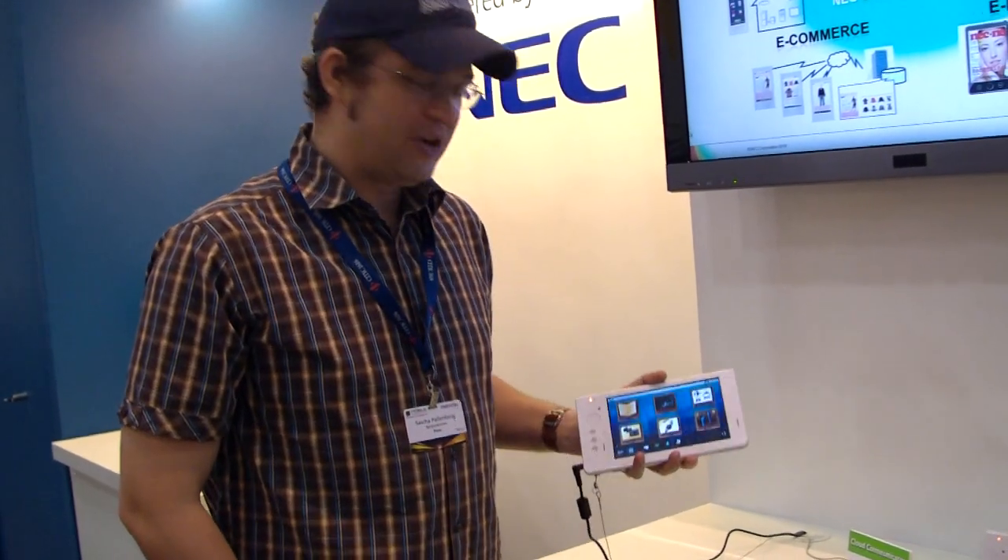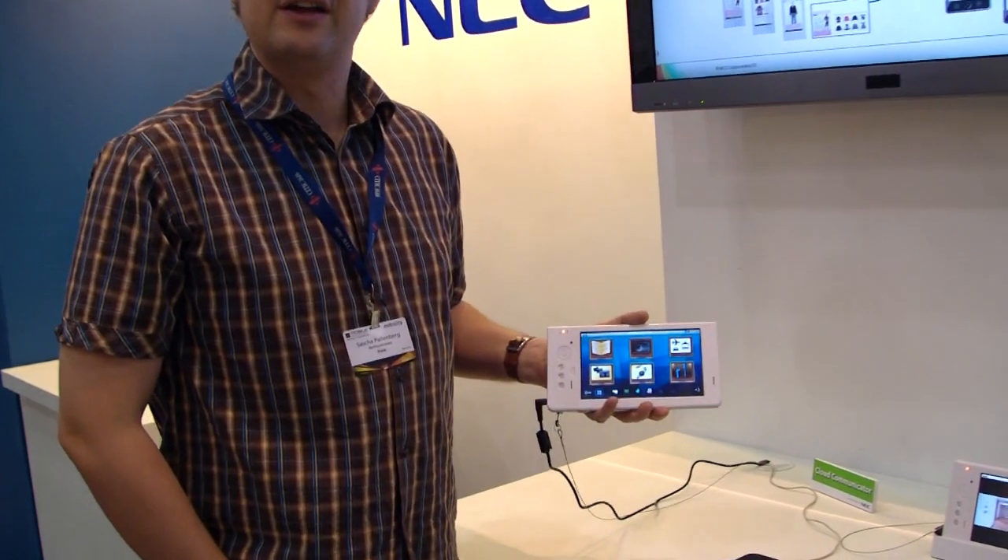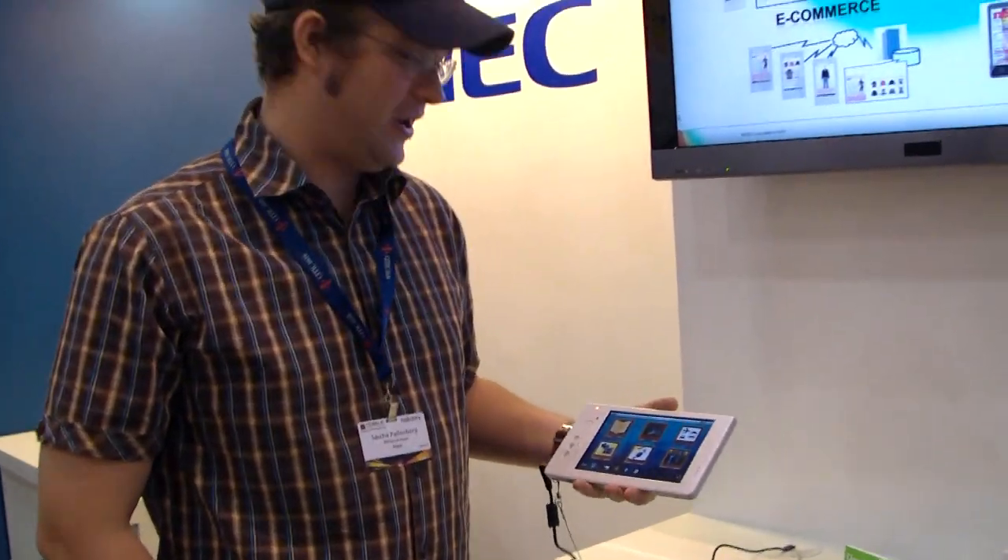Hey, it's Sascha from networknews.com. We are over here in Hong Kong at the GSM Asia, and we just stumbled upon the NEC Cloud Communicator over here at the NEC booth.